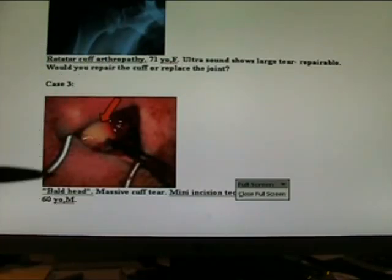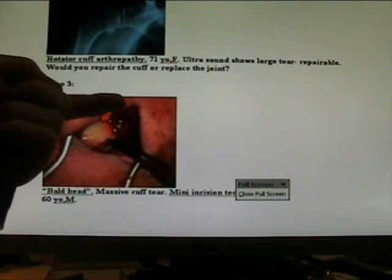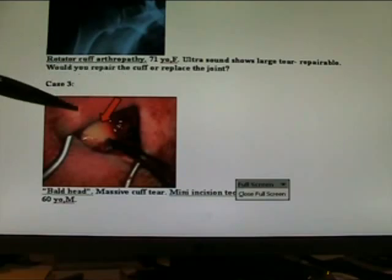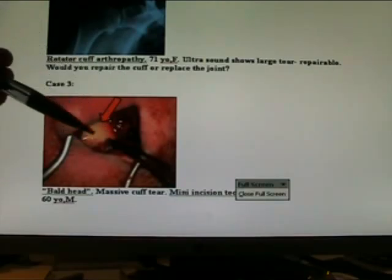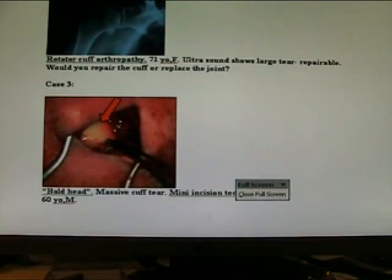Here's another case — a massive cuff tear. You can actually get these together if you take your time. Mobilise: put your finger in under the acromion, around to the coracoid, back over the back of the humeral head, and free up all the adhesions. Use Allis forceps to bring it together. Use fibre wire along the longitudinal aspect of it, then anchor it to the bone with the Mitek. No matter how massive the tear is, try to repair it — even if you only get 40 or 45% repair, it's a big improvement for the patient.